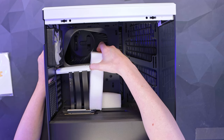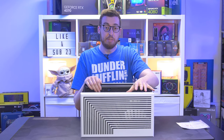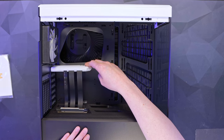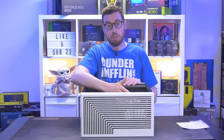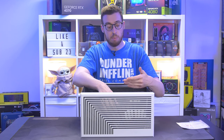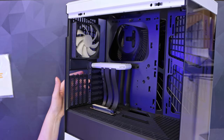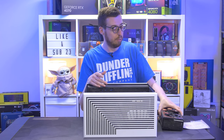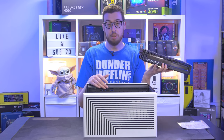Into the actual belly of the system, there's some more protective packaging. Hyte do things a little bit differently for the graphics card - the same goes for the Y60 as well. They include a riser cable in their cases, which means your graphics card is going to be vertically mounted rather than traditionally horizontal. If you were to buy a vertical mount kit separately you could do it that way, but here it's included. You have a four-slot spacing.